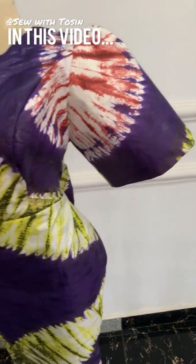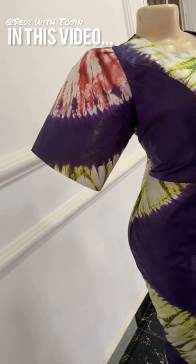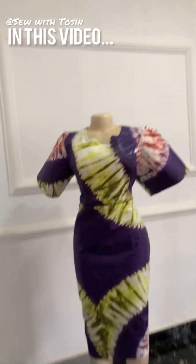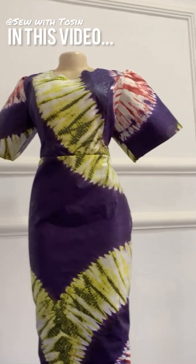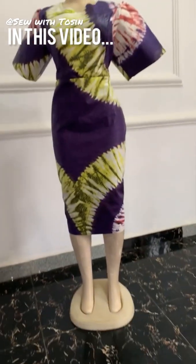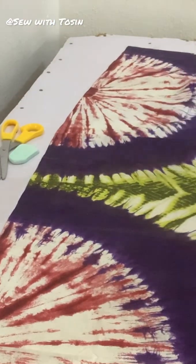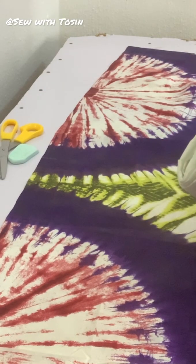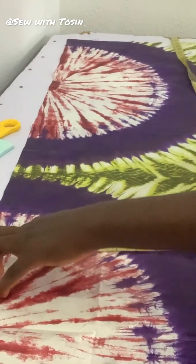Hello guys and welcome to my channel! In today's video we are going to be learning how to make this beautiful and trendy structured sleeve. This is actually my first official cutting and sewing video — I changed my channel to a cutting and sewing tutorial channel and also a DIY channel. Thank you for staying with me, and if you are new here kindly subscribe.